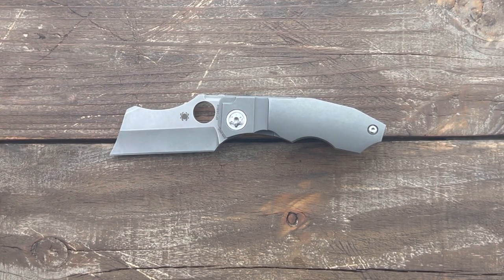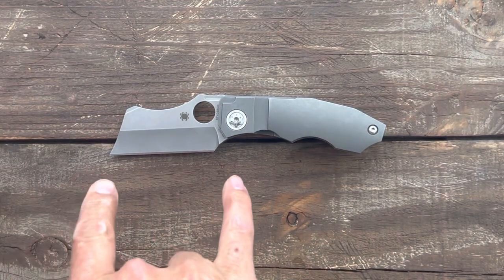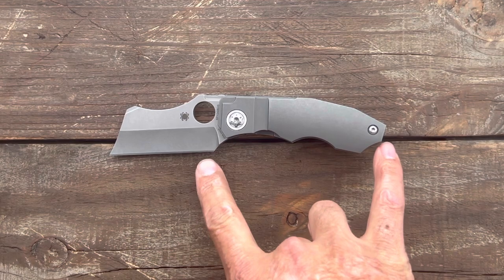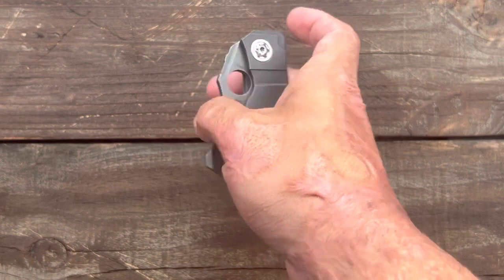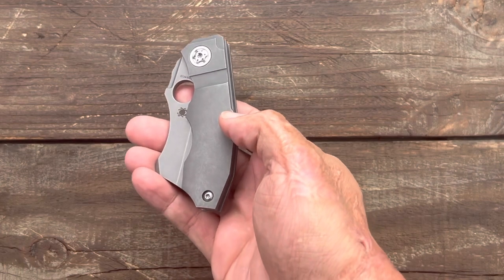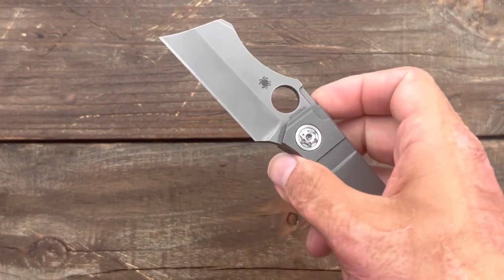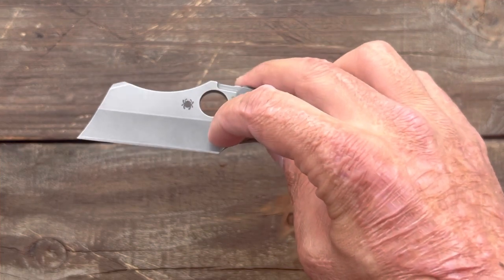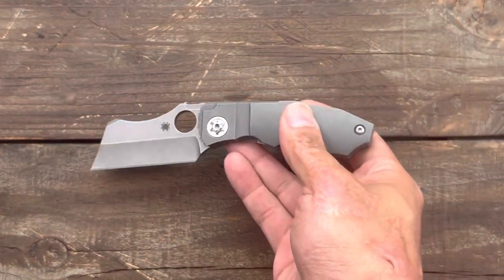Let's get some specs out of the way so you have an idea of the size of the knife. You have a 6¾ inch overall length, a blade length of 2.87 inches, a grip area of 3.96 inches, and a closed length of 1.78 inches. Pretty chunky blade stock thickness of 0.157. The behind-the-edge thickness on my particular knife ranges from 23 thousandths at the thinnest up to 25 thousandths, and mine was sharpened at 16 degrees per side.